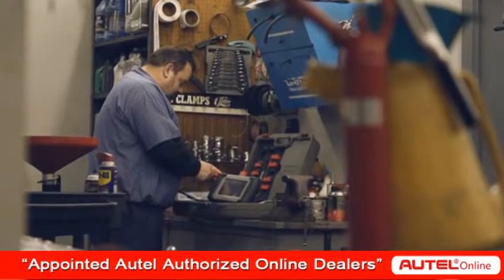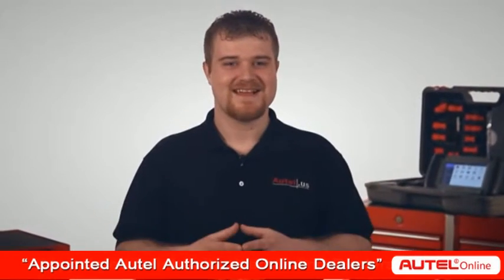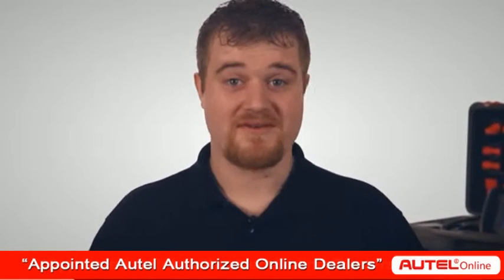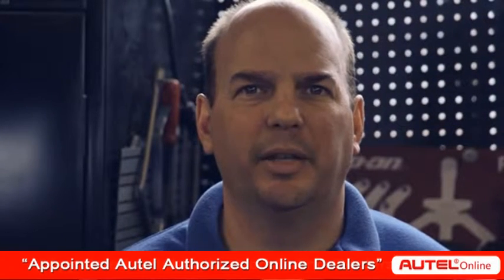Can we make money with this scan tool? And the answer is yes. Diagnostics have never been so fast, simple, accurate, and affordable. I chose the DS708 because it's user-friendly, because of how productive it is, and for its technical advantages.